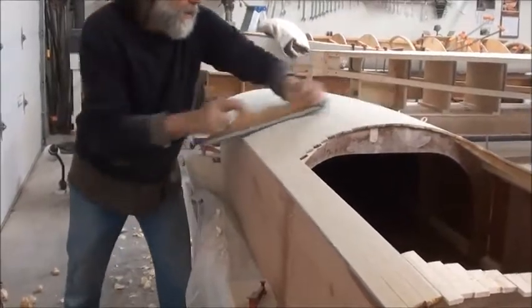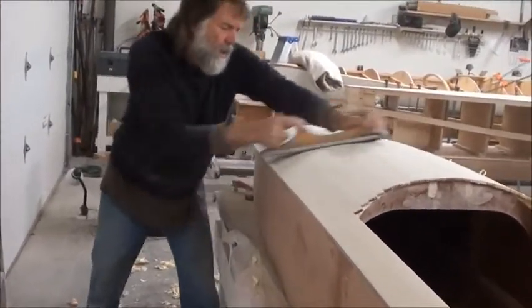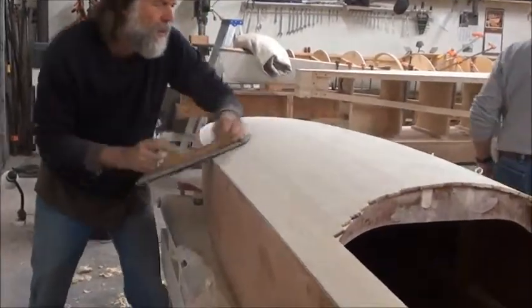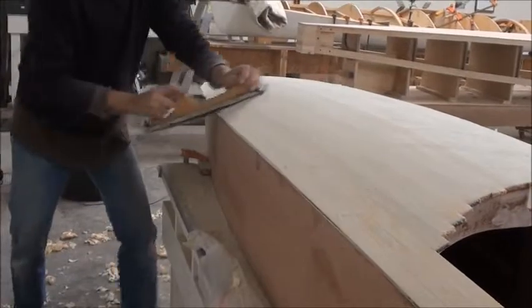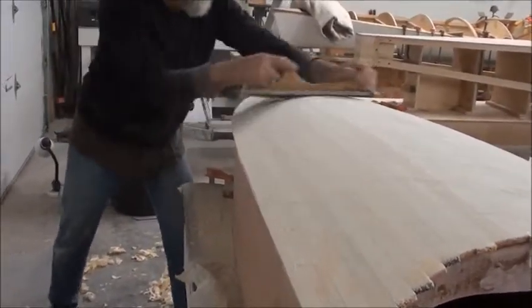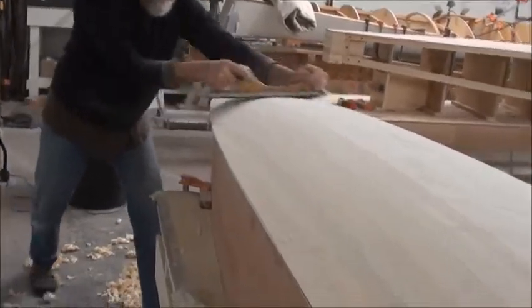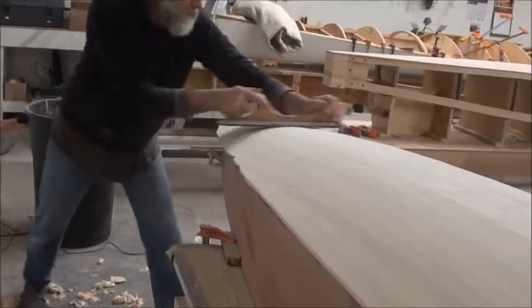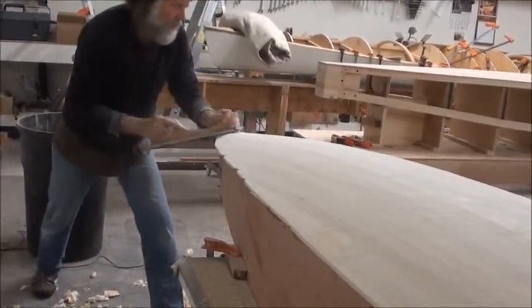Dave is fairing the deck with a flat sanding stick. I hand-planed it first to get the glue off and eliminate some of the proud strips, which works pretty effectively. Basically he's going across it diagonally and will then change his diagonal sanding direction.